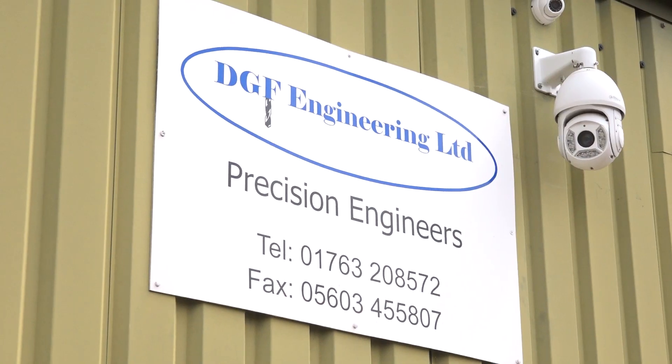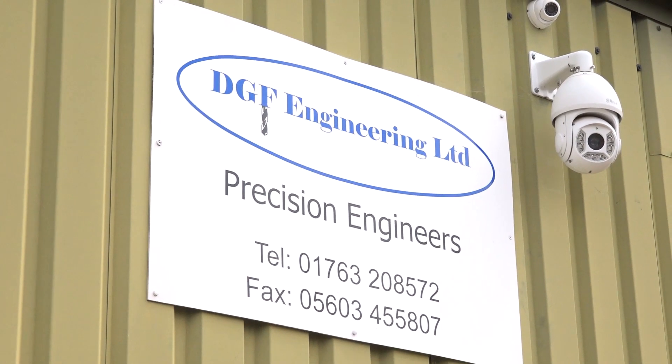On this week's Swarf and Chips, me and Tom have travelled near Cambridge to a company called DGF Engineering. Tom, I'm excited, are you excited? Yes, can we go in? Let's go and have a look.